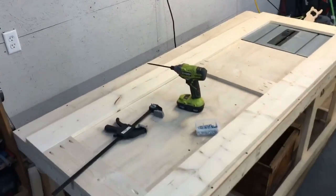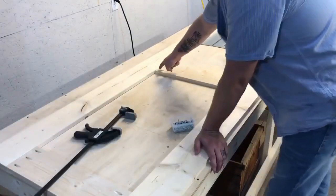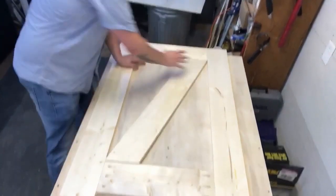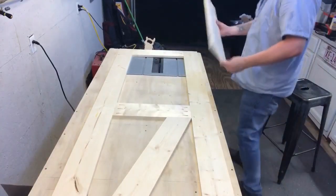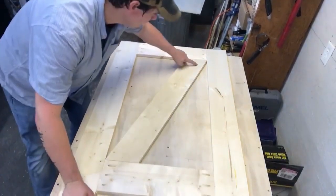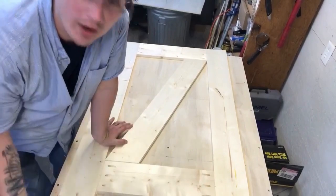Now that we have our frame all put together, the next step is to make our cross pieces. We got a nice fit there. We're going to do the same thing as we did on the sides — drill pocket holes here and here, attach our cross bracing, finish our bottom piece, and then it's on to our backer board.